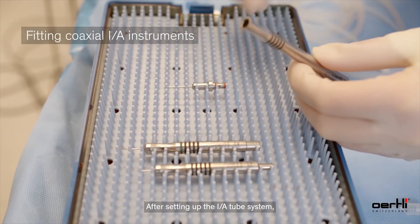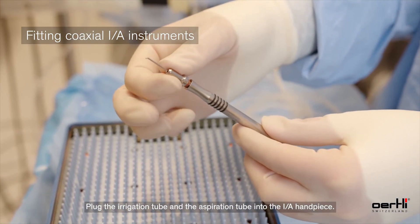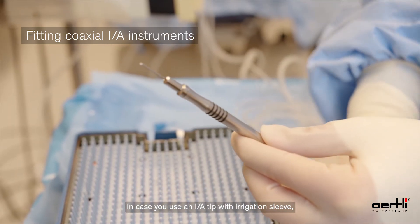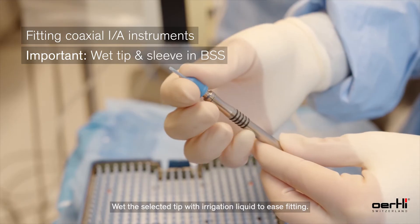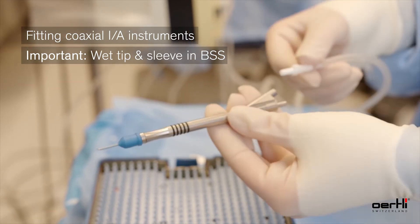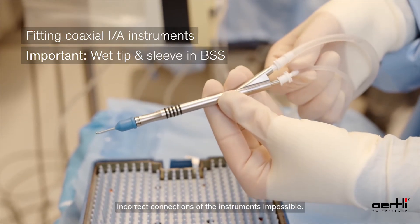After setting up the IA tube system, plug the irrigation tube and the aspiration tube into the IA handpiece. In case you use an IA tip with an irrigation sleeve, mount the irrigation sleeve on the tip. Wet the selected tip with irrigation liquid to ease fitting. The lure connectors are designed to make incorrect connection of the instruments impossible.